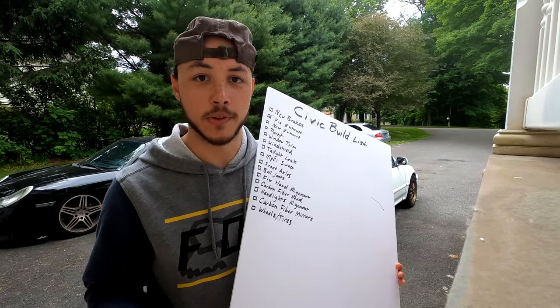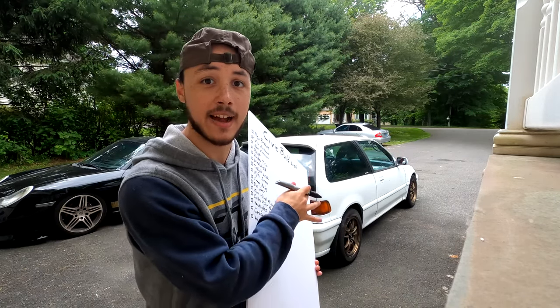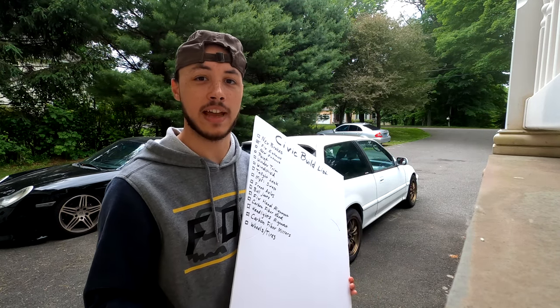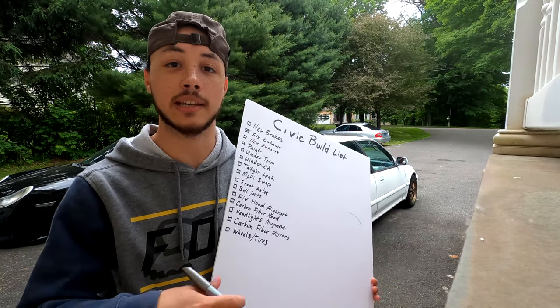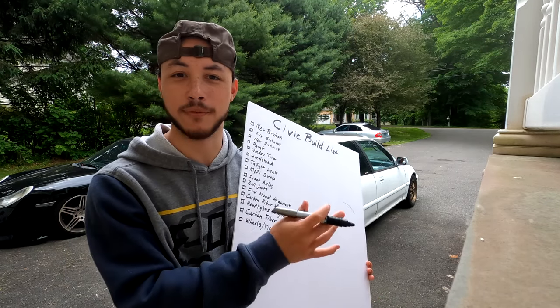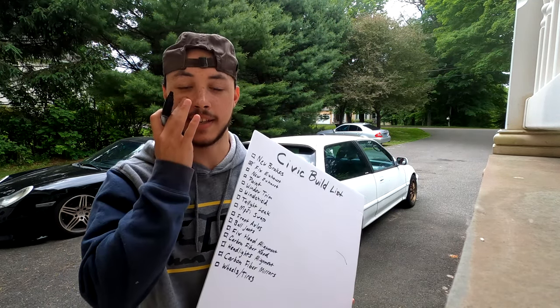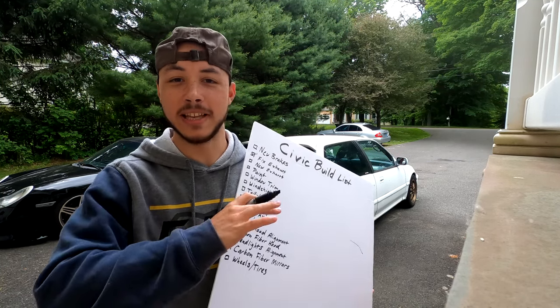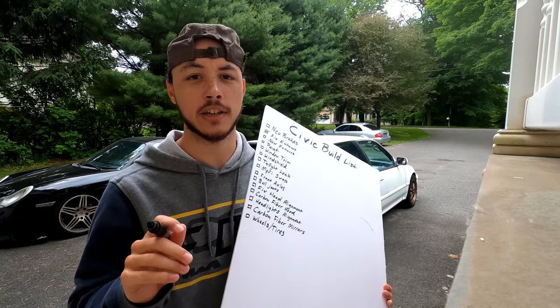This one might come as a bit of a surprise, but I'd love another set of wheels and tires. I don't want to get rid of the set I have — I actually really like it — but having a second set would be useful if I ever take the car to the track. Also, with the direction I'm going with the car, I think a different style of wheel will actually look a lot better.